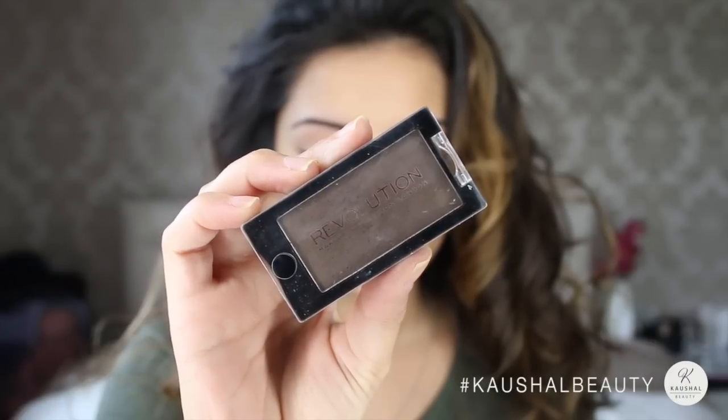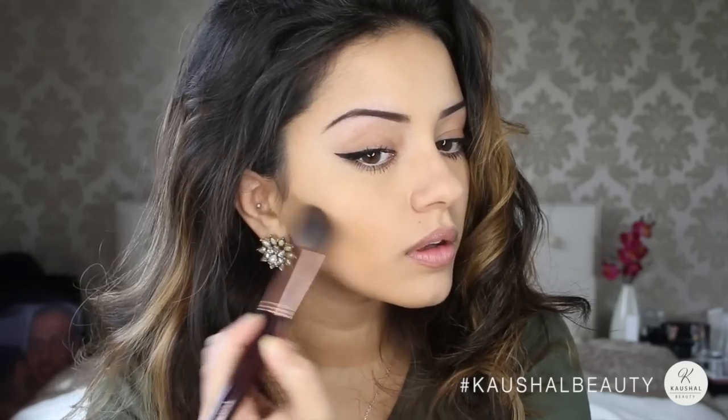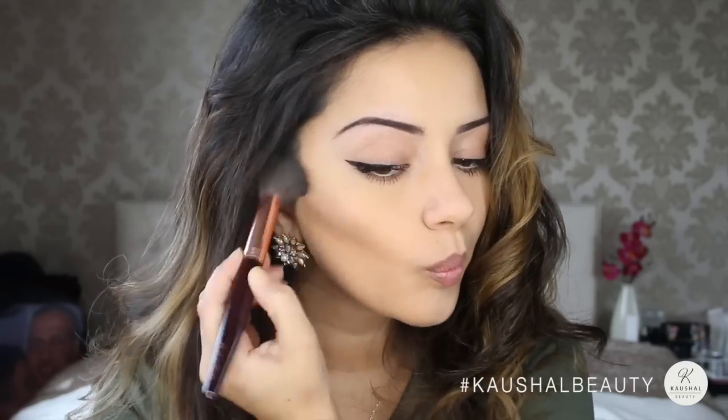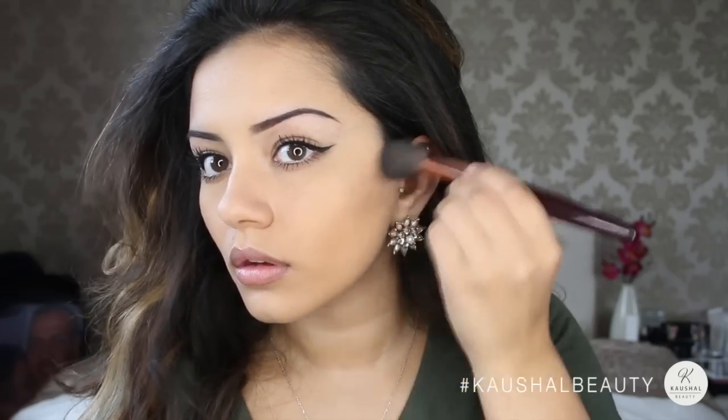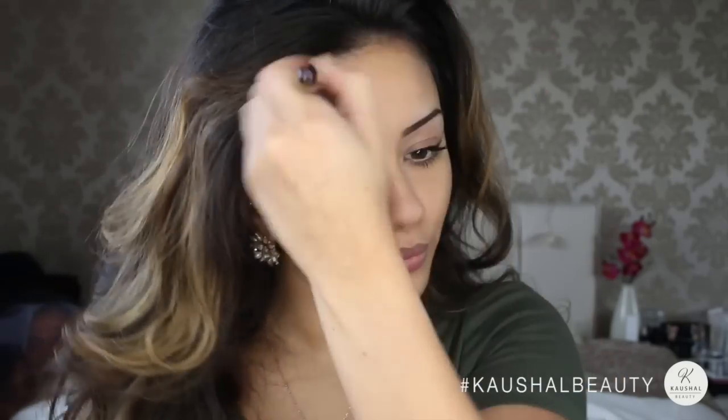I then used my new obsession, which is the Revolution Makeup Eyeshadow in the shade Delicious, as a contour — it's so beautiful. It's a grey-toned brown and completely matte, and the best thing about it all is that it's only £1 in Superdrug and on their website. I love a good bargain.